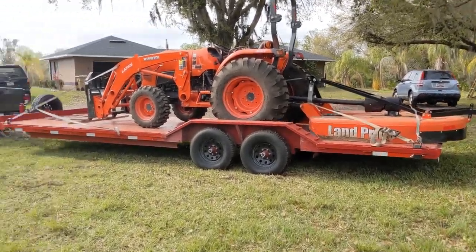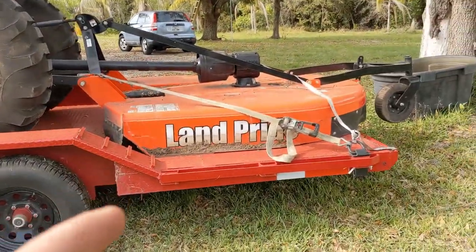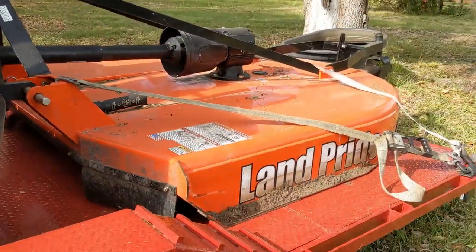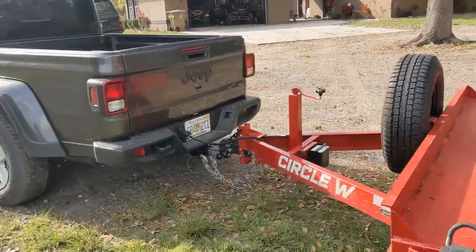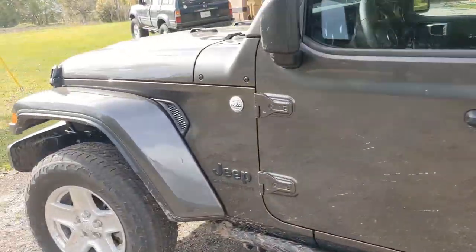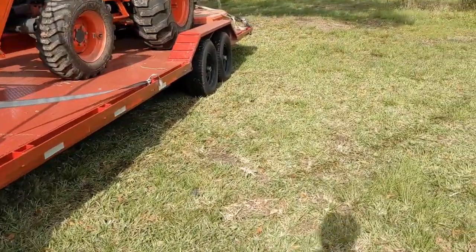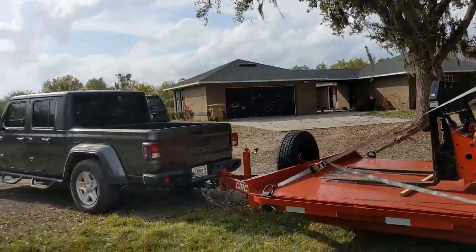I've got the 24x8.5 trailer behind the new Jeep with the Kubota on it with a shredder. This is the heaviest load I've had in this trailer, period, because I never had the shredder on there, and that shredder is a really heavy-duty shredder. It's a little far back on the trailer because it was squatting really bad. This Jeep's rated to tow 7,650 pounds. The trailer's 3,000 pounds, the tractor's about 4,500 pounds, so we're right at the max limit for this Jeep.